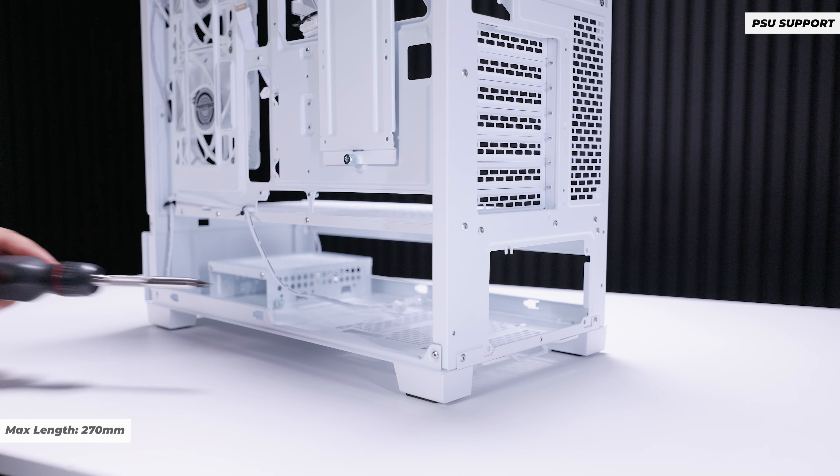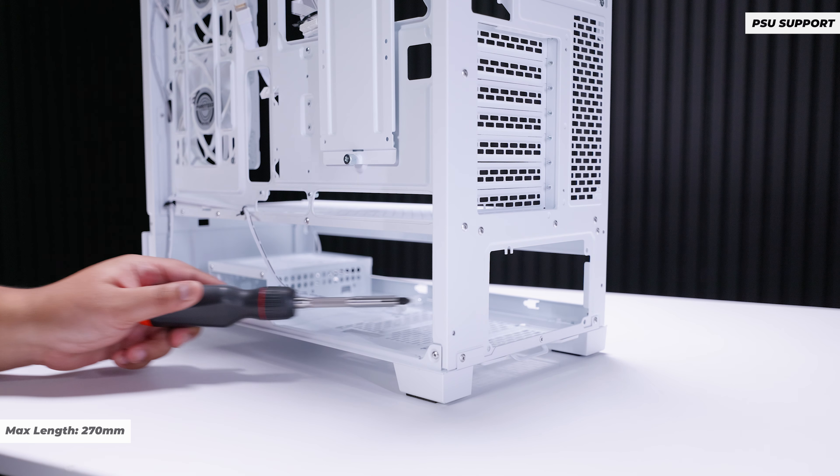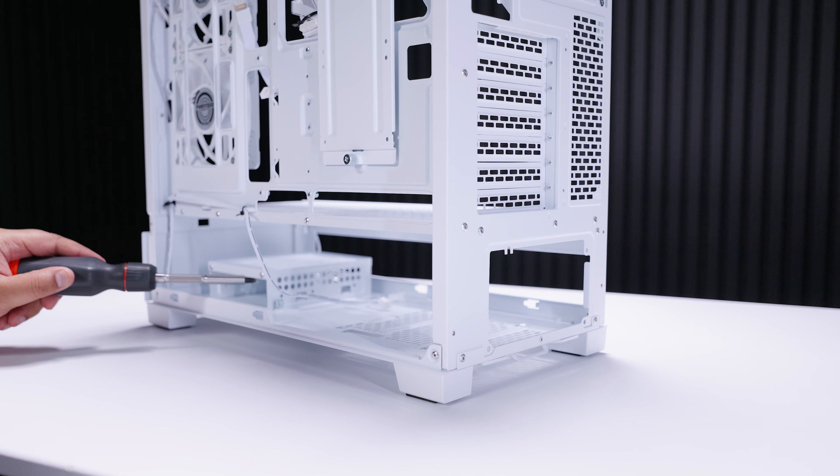For power supplies, you're not really limited here. The maximum supported length is 270 millimeters if you have the front cage installed; otherwise it's almost unlimited.